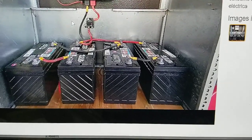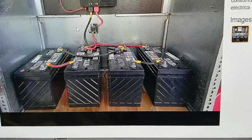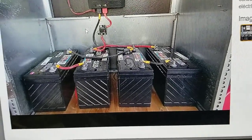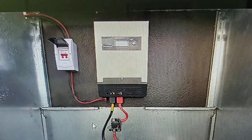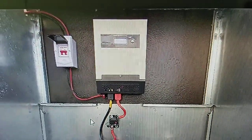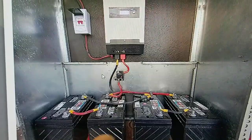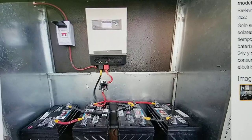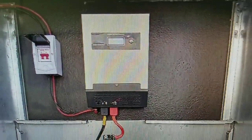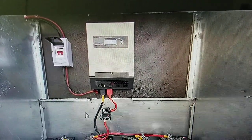The problem here is that deep cycle batteries are not sealed. Wilfredo tried to see how long this ECO-Worthy inverter would last. The issue is that when a battery is charged or discharged, it releases gas, and that gas will go into the inverter and damage the components inside over time.